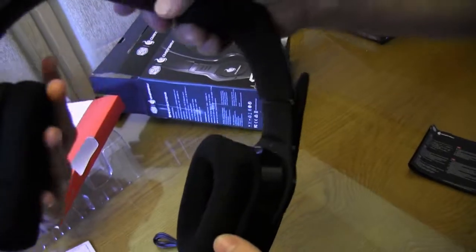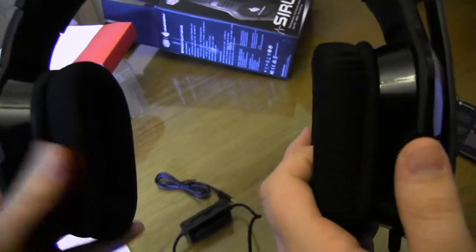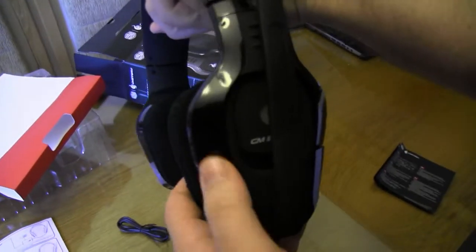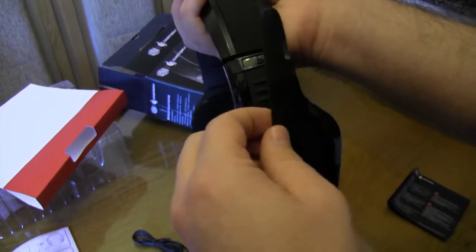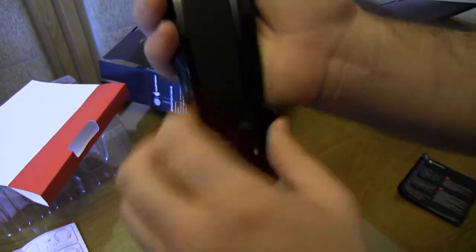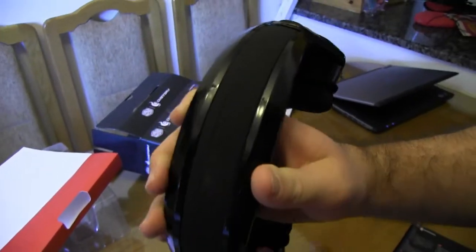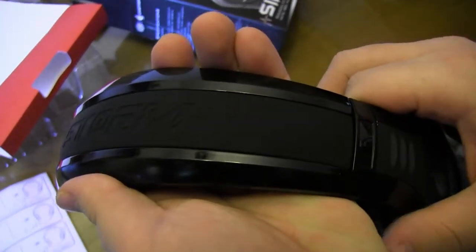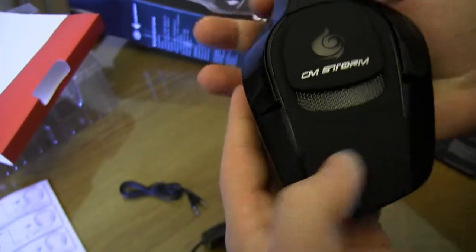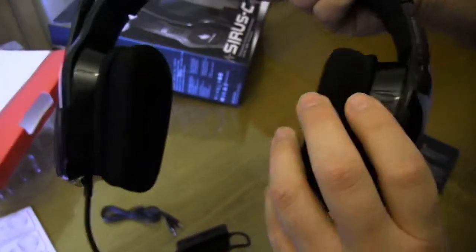Here's the actual headset. That is very soft — nice and thick as well. It's kind of glossy here, so fingerprints will show up. But over here we've got a matte finish, also on the microphone. There's some more branding on top. Glossy and matte together — it does look quite effective.